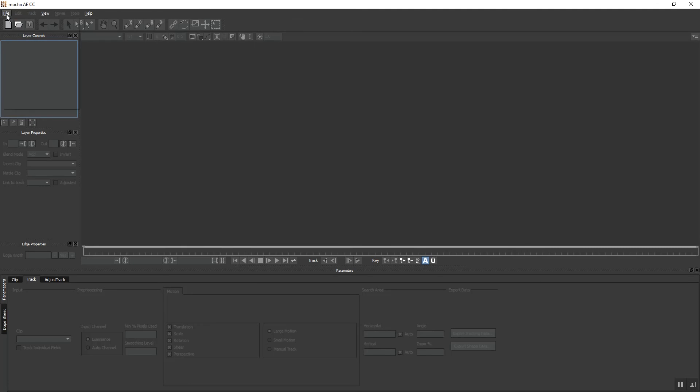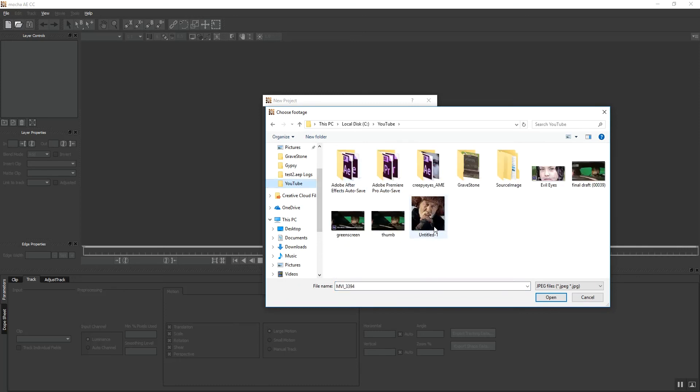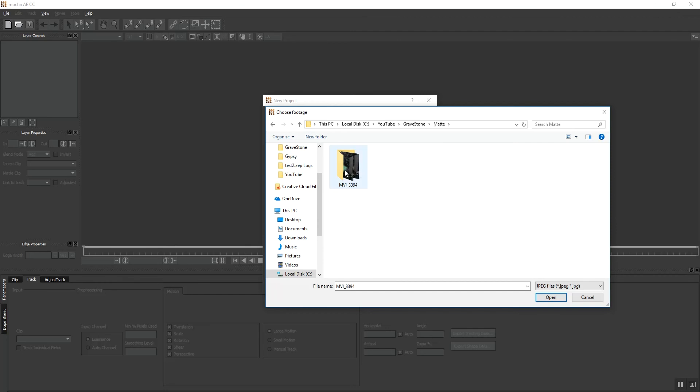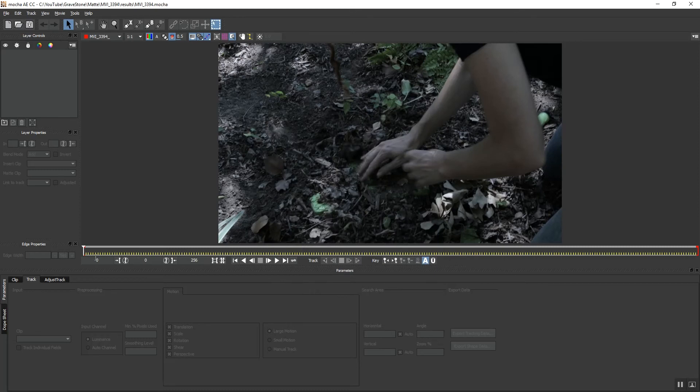Here we are. We're going to open a new project in Mocha and select our footage right out of our folder. We're going to grab this very first image — from frame 564 to 820. We're at 23.96 frames per second, so you want to make sure you get your frame rate correct. Select OK and here we go — now we've got this in.